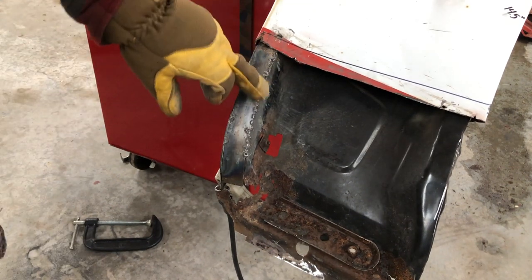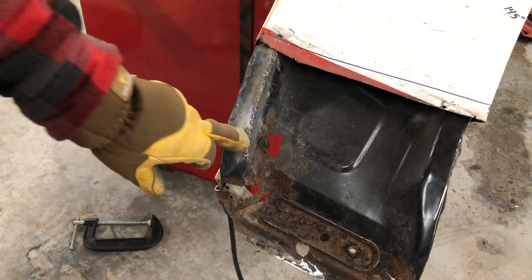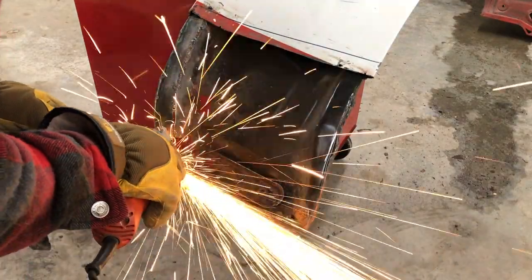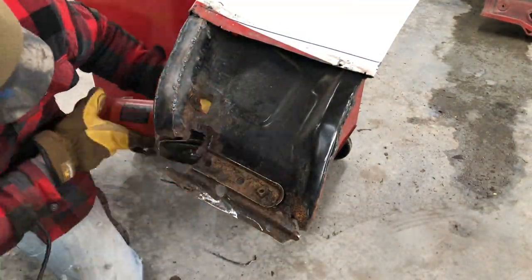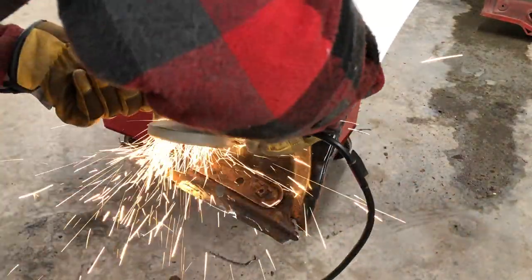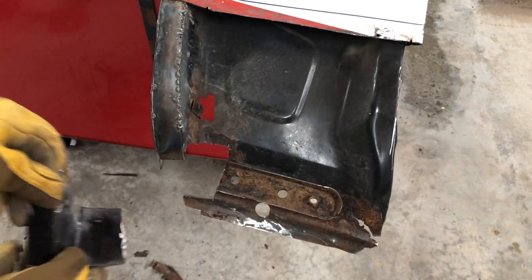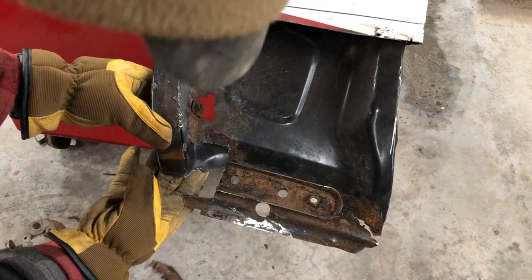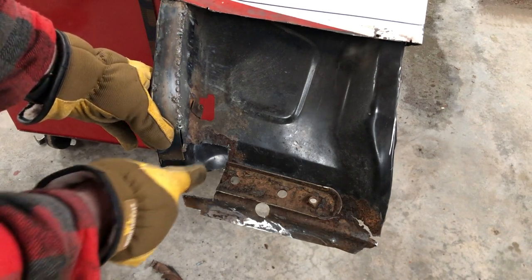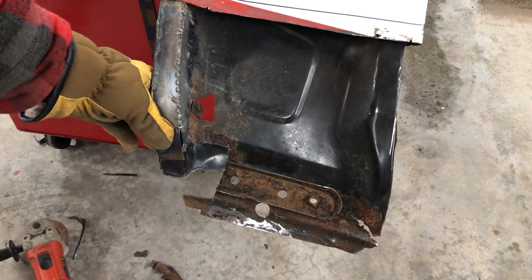I have some tack welds in and it's way more solid than it was — now on to the next piece down here. For this chunk of rust, I'm actually going to be using two different pieces to repair it. I'll have this one in right here, just because then it's easier to make a simple kind of square deal right there instead of trying to form one piece.